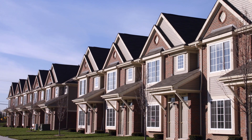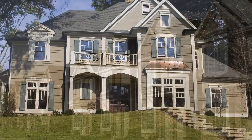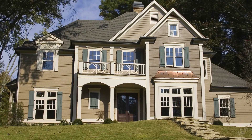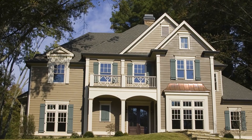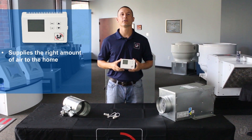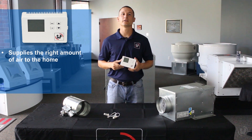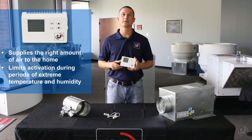Today's homes are built tighter than ever, but this reduces the amount of natural ventilation that occurs. Since homes no longer breathe on their own, we need to force them to breathe by mechanically ventilating and supplying fresh air from outside into the dwelling. The ES24V allows you to supply the right amount of air to the home based on current ventilation standards and building codes, while limiting activation during periods of extreme temperature and humidity.